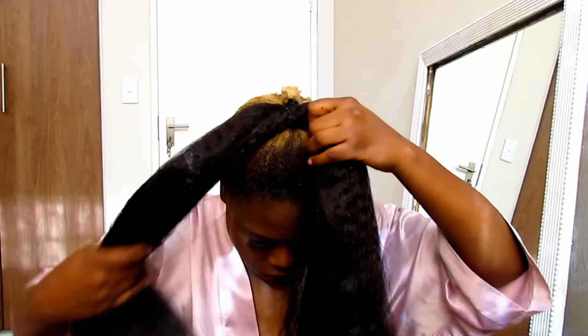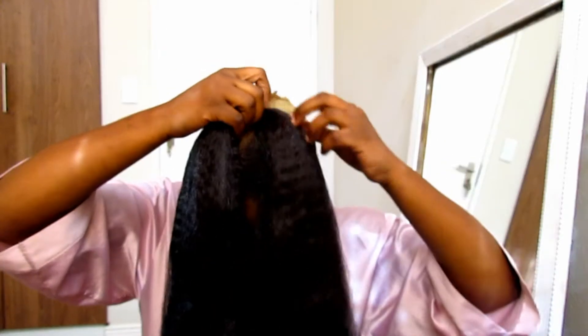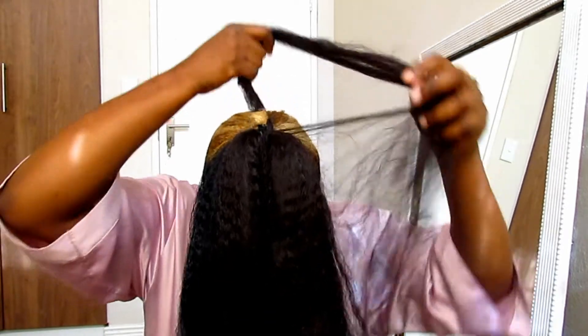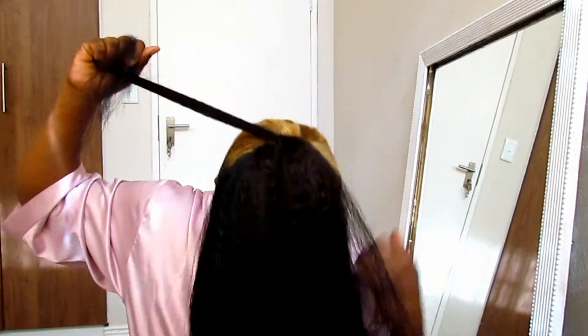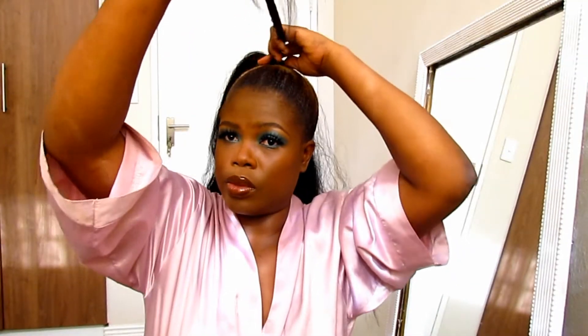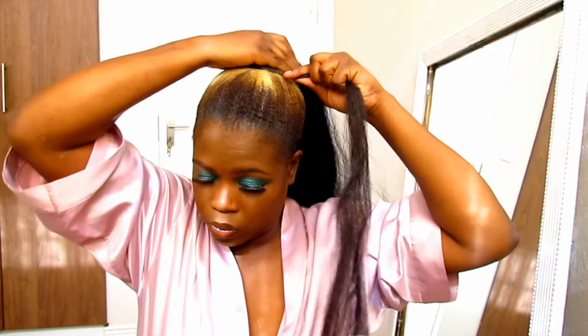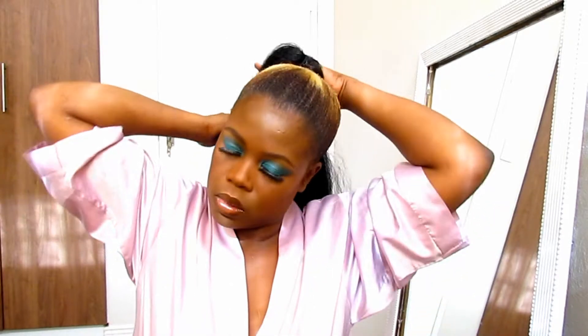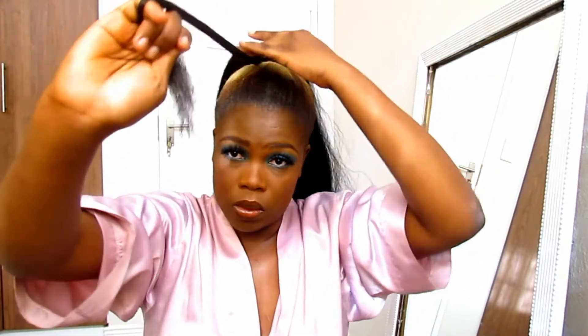I take a small piece of the extension and wrap it around my hair as well — this helps to keep the pony nicely secured. We don't want the pony to fall off, so I love doing this step.